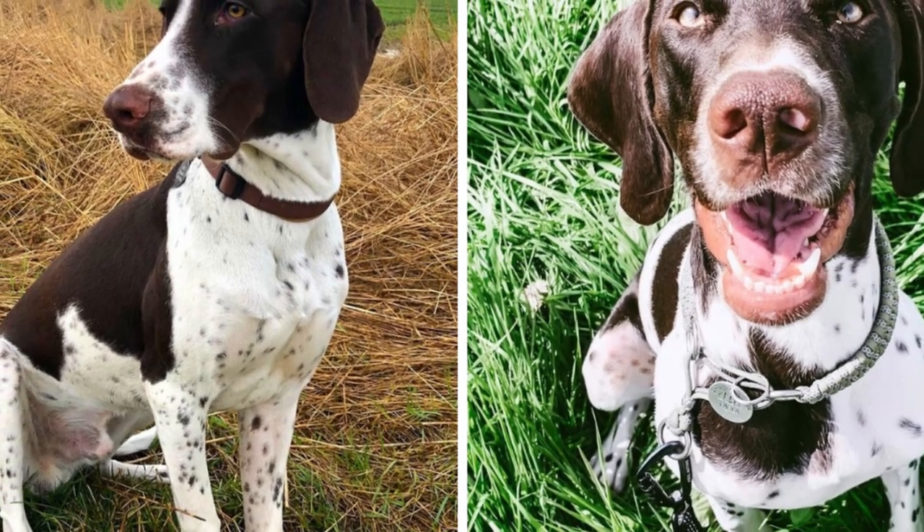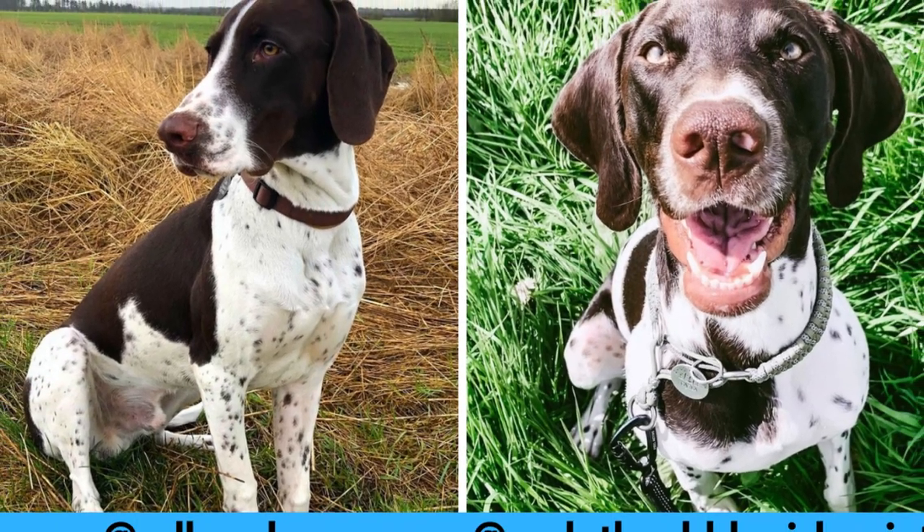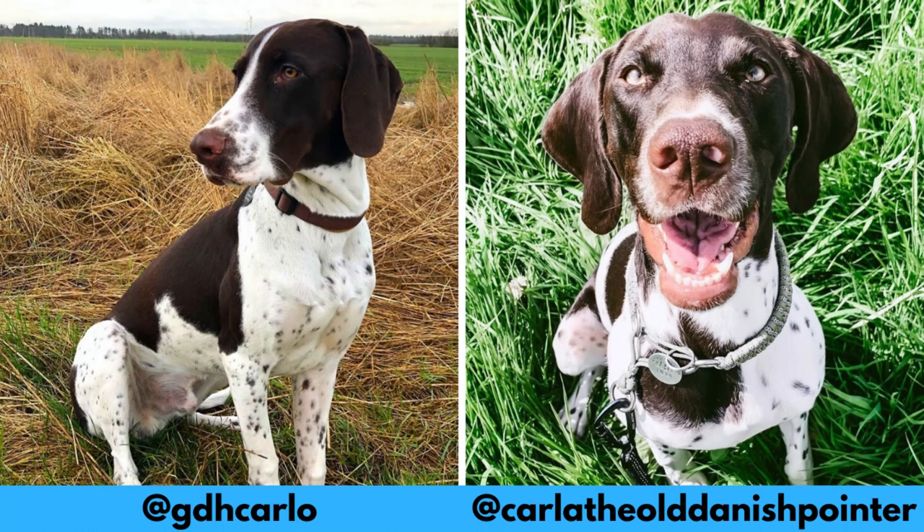I would love to thank these Instagram profiles for letting me use their photos in this video. If you like the Old Danish Pointer and would love to see more of it, definitely check them out — links are in the description.